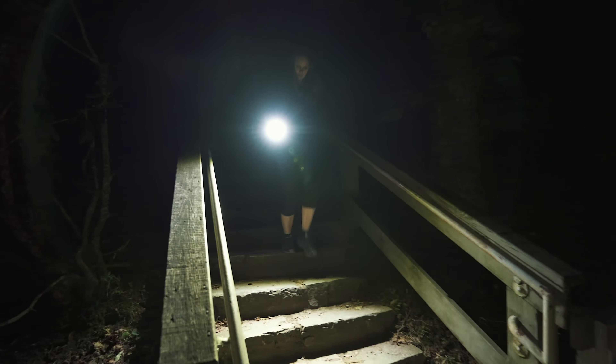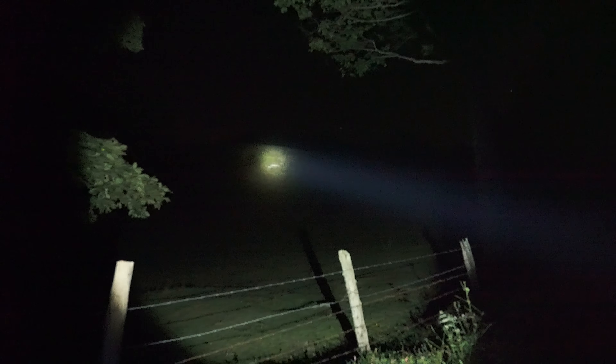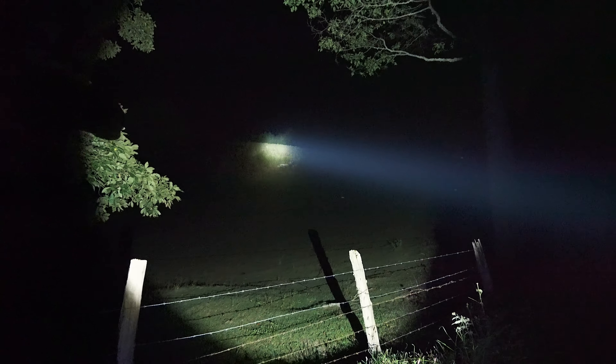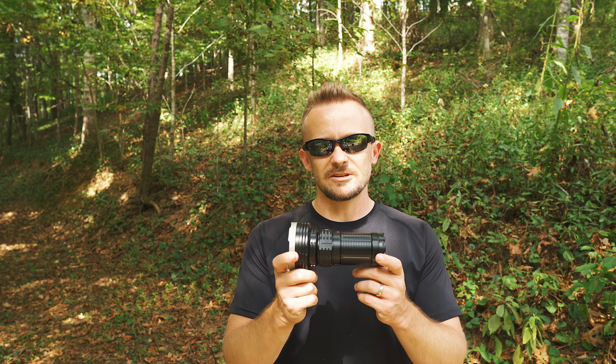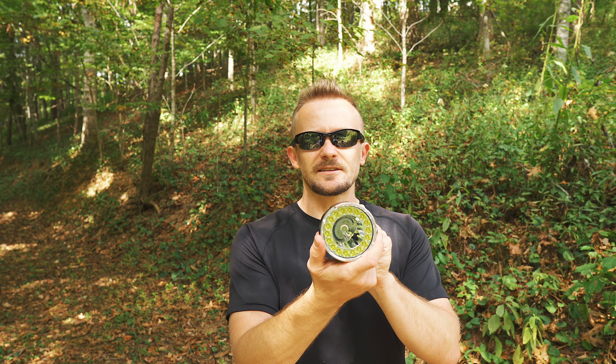With this flashlight, it features two main methods of use: flood and also spotlight, or throw. These two functions can be used together at the same time, which essentially takes 11,000 lumens for the flood, 1,000 lumens for the throw, and combines them to be 12,000 lumens total. When it comes to measurements, you're looking at 6.1 inches long, 2 inches wide at the tail, 3.2 inches here at the head.